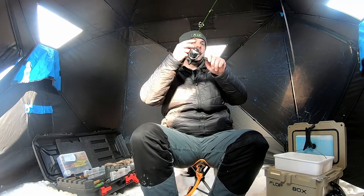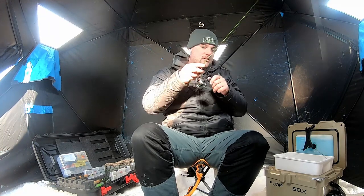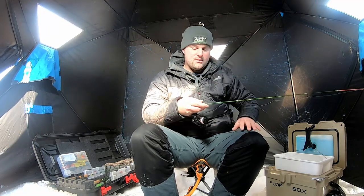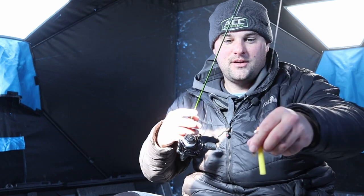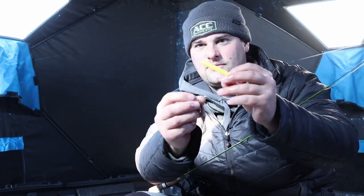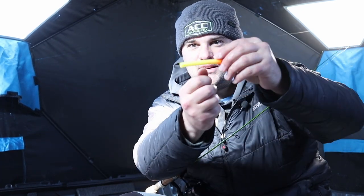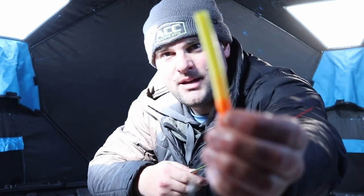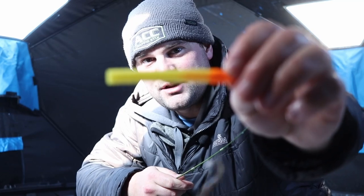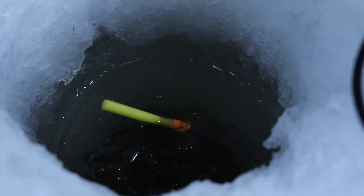Do you see that bite? The bobber actually went up sideways. And I missed him. When that happens it's a negative bite — the crappie is actually so aggressive that when it comes up, grabs the minnow, and raises it up, this bobber that's normally sitting upright will pop up and go horizontal like that. But still got the minnow, so we'll drop back down there and see if we can get them.